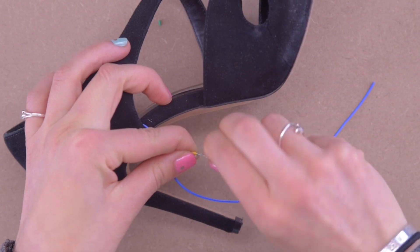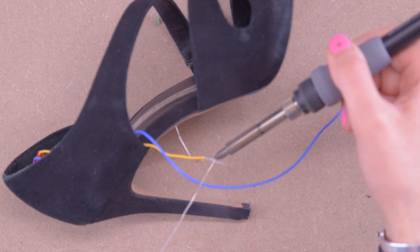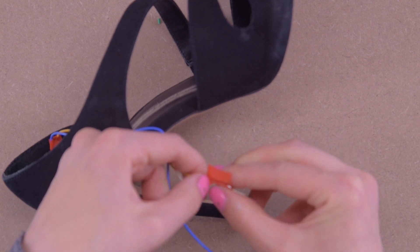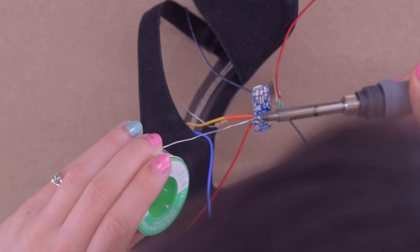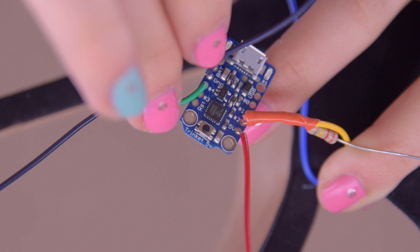To build the voltage divider in real life, I'm going to take the wire coming off of my pressure sensor and a resistor and twist those together. I'm taking extra care to leave a little bit on the end so that I can solder the twisted bit, then electrical tape it, and still have a connection to solder to pin number 2 on the board so that we can read the change in voltage.